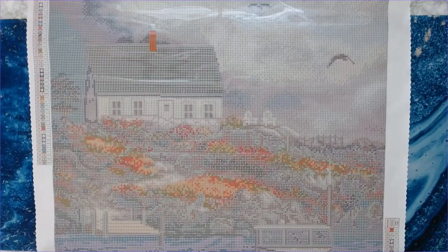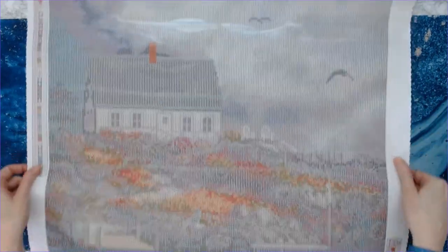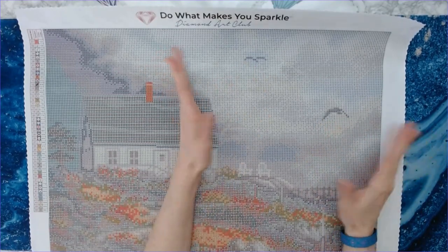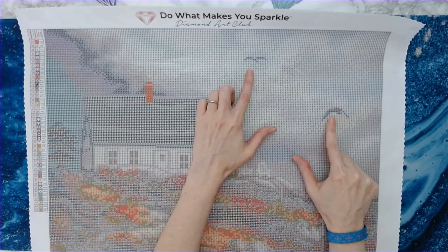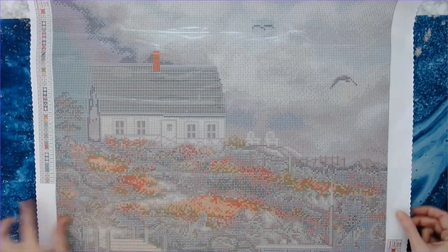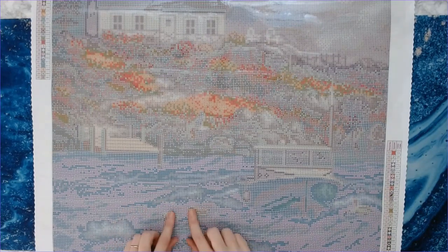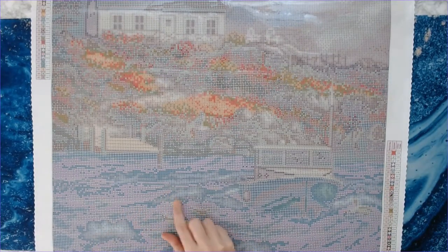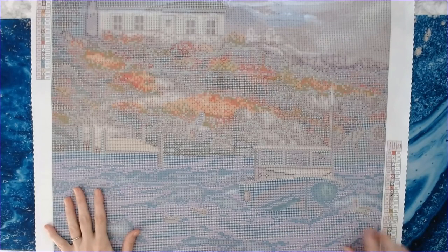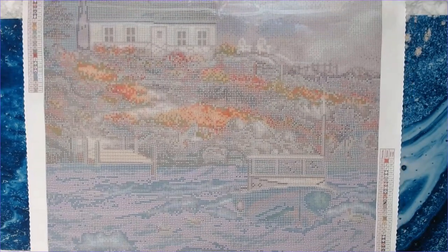Such a gorgeous diamond painting — love it! You've got the birds up here; they're pretty small but you'll be able to tell they're birds since they're up in the sky. All the detail in the flowers by the house is going to be gorgeous. The water is going to be fabulous — lots of different shades of blue with some pink and peach throughout, and the boat is a real pretty aqua. It's going to look really nice.